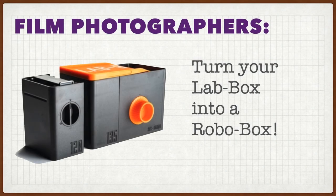Hello YouTube. I'd like to thank everyone who teamed up to help me reach the 1,000 subscriber threshold. And to thank you more tangibly, at least those of you who own an RS Amigo lab box, I've got a project to turn my lab box into a RoboBox.